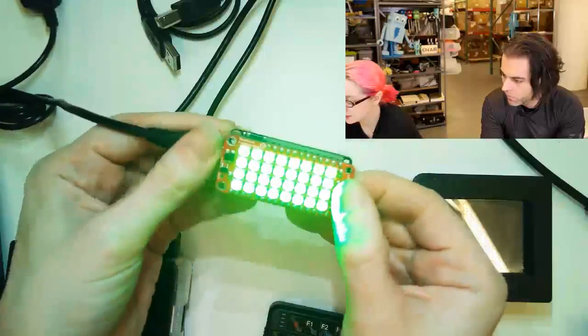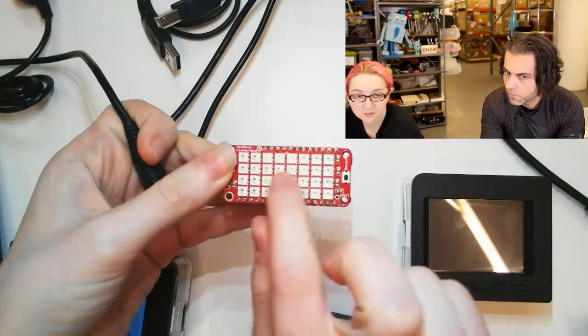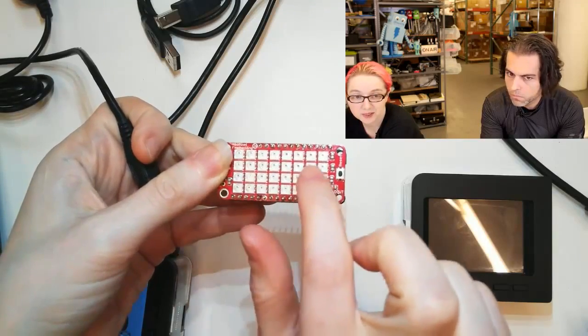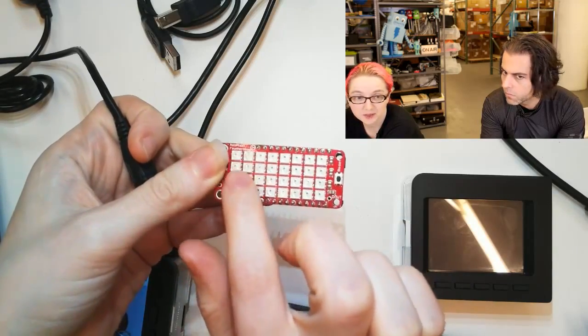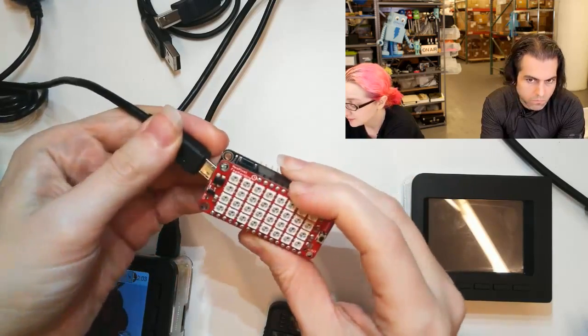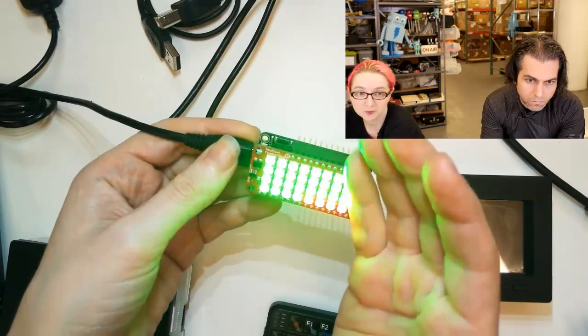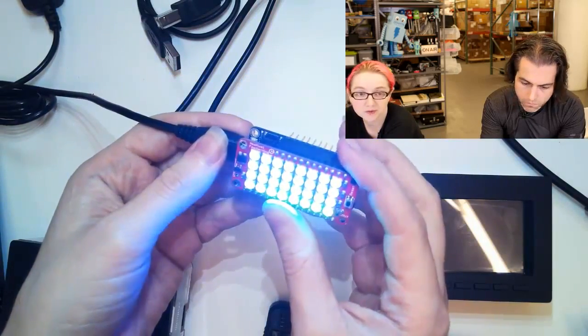You can see that these are much smaller — you can fit almost twice as many. Before I had a 3 by 6 matrix, and now I can have a 4 by 8. This is them at one-fifth brightness, and they're still very, very bright. They have the same brightness as normal Neopixels. They're just smaller.